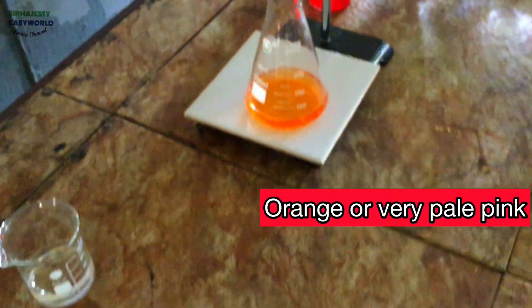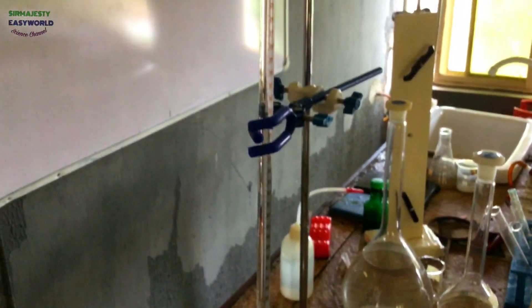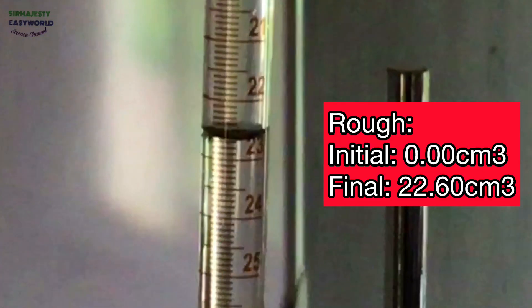You look at the color orange at endpoint. Make sure it is not red — red means you have added excess acid. On a closer view, this is 22.60. Remember our initial is 0.00 cm³.